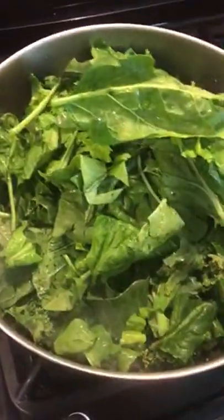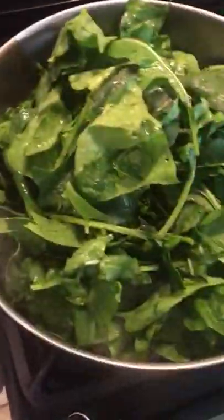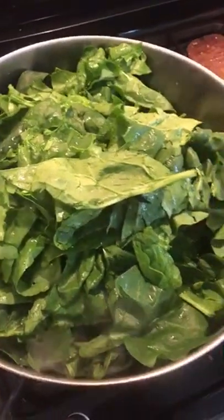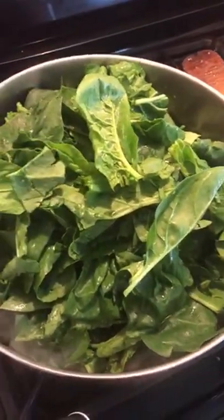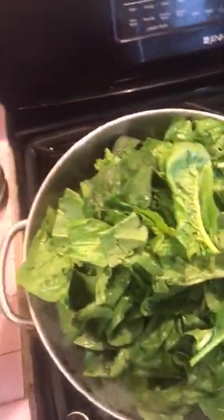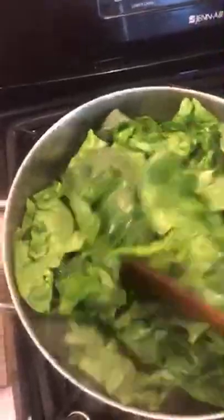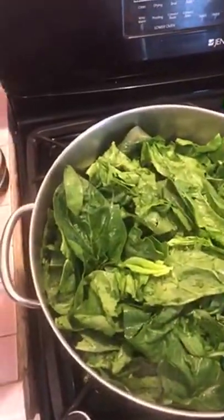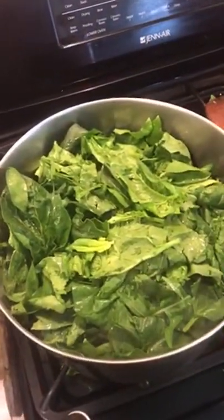The greens will reduce in size as you cook them — they're also full of a lot of water. This gets back to Bernando saying how he preferred to steam his vegetables as opposed to boiling them. If you go to a lot of places in the South in particular, people will boil their greens until they become almost colorless. That's not what we want to do. I'm going to employ a pair of tongs to help me turn this.